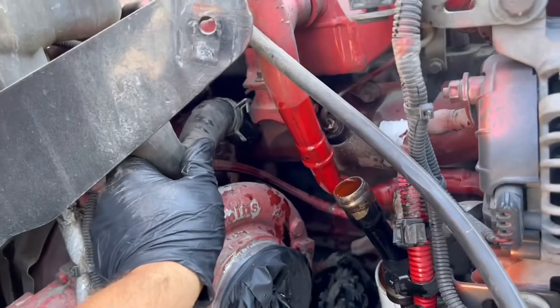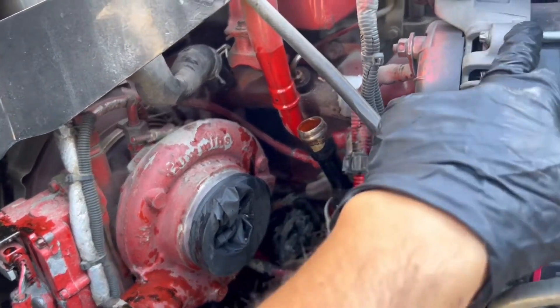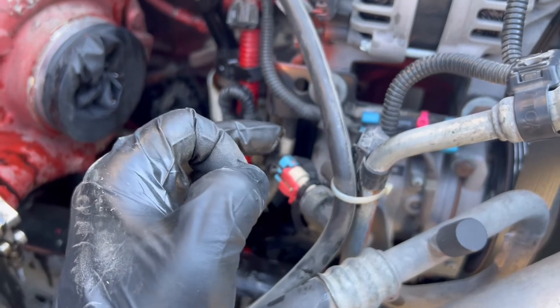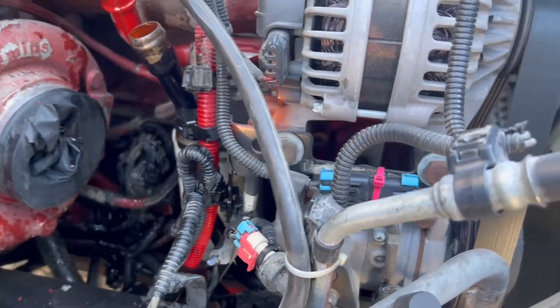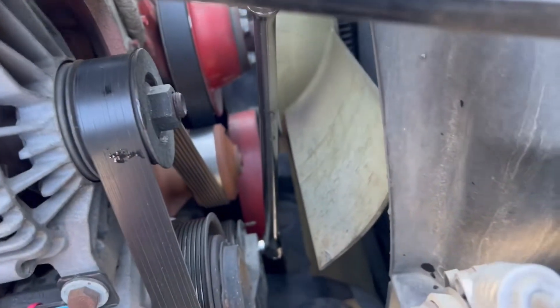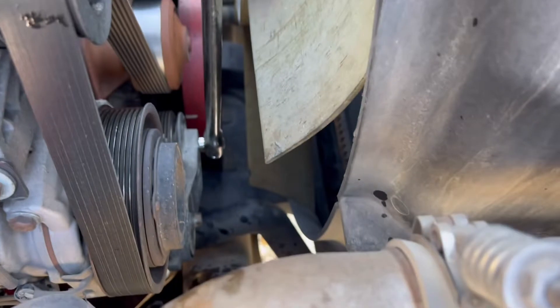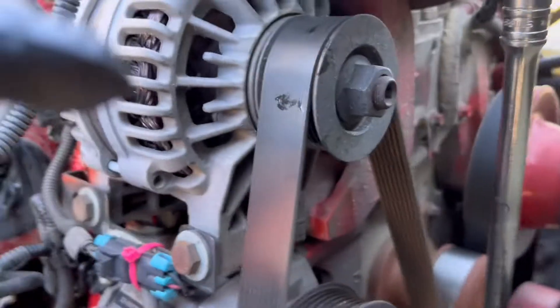We remove the cone hose - that one we have to remove. After that we can take the alternator off and the AC compressor. There's gonna be another bolt to remove this metal tubing. Next, we have to remove the belt. To remove the belt we have to use the half-inch wrench and push it to the left to get the belt loose, then take it off.